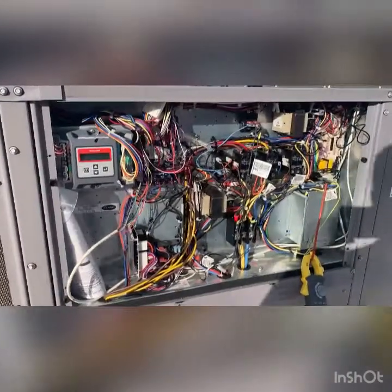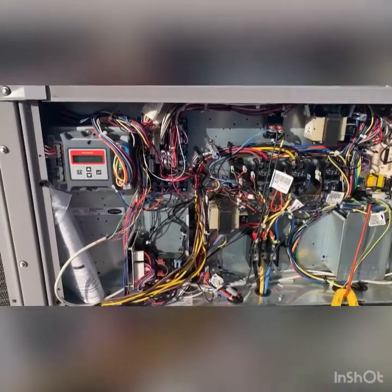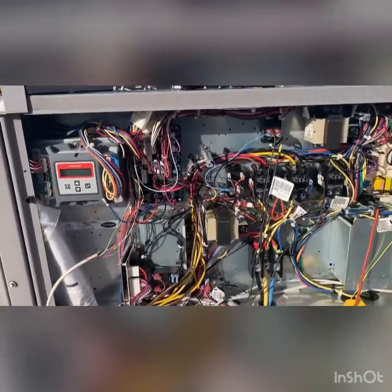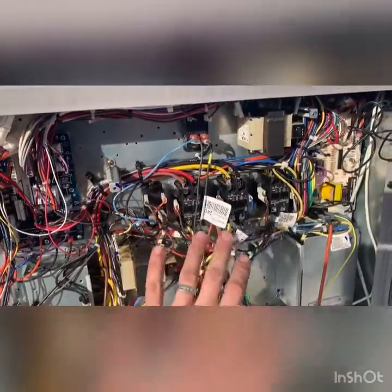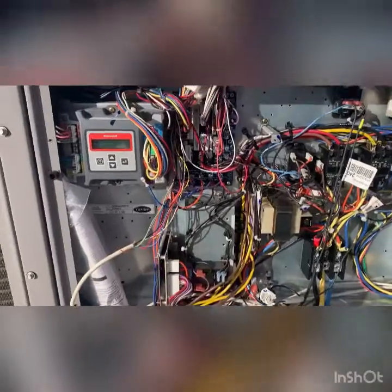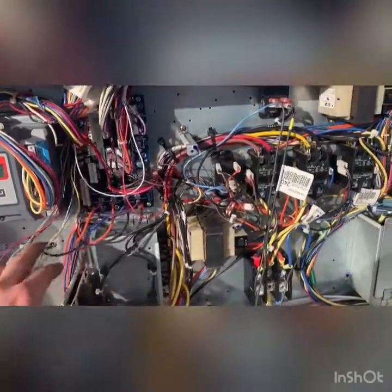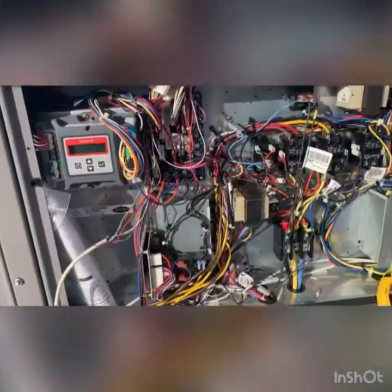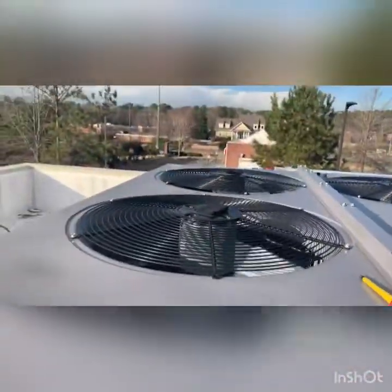As we dig into this it just becomes more and more confusing - nothing seems to make sense. We tried to isolate whether it was the contactor chattering by unhooking the 24 volts from the contactor, but still everything low voltage in here was freaking out - all the relays were chattering. After chasing everything down, we powered it on and it pulled in the blower, turned on the compressor and fans, and we are cooling.